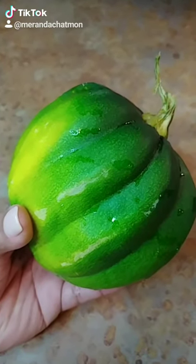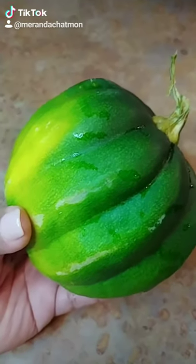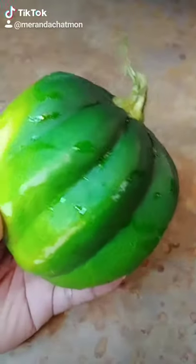Hey guys, so my mom brought me something new. This is an acorn squash. Let's cook it up real quick.